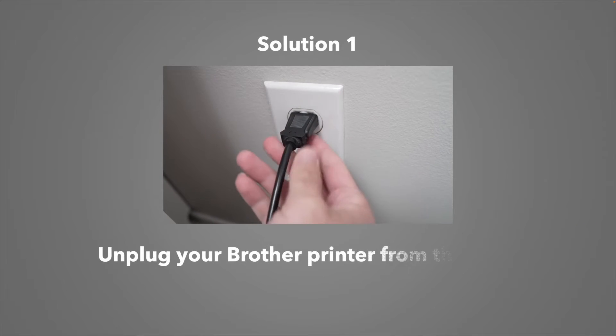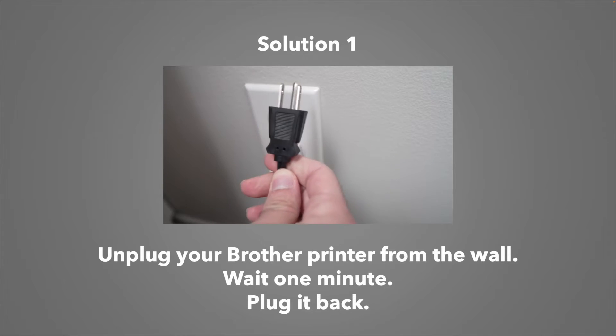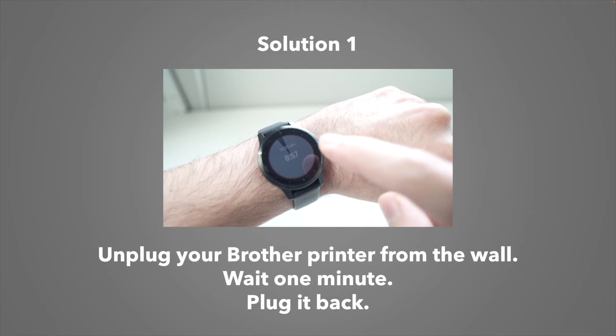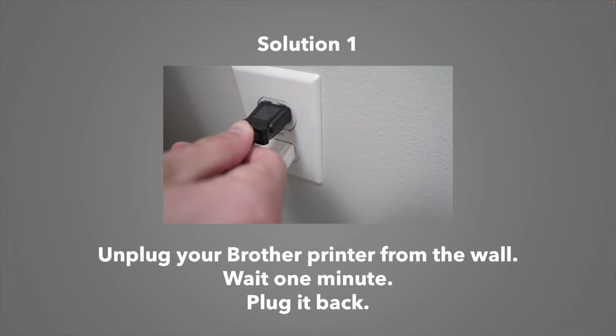Before trying anything, the easiest solution is to simply unplug your Brother printer from the wall socket, wait a full minute, be patient, don't do anything, and then plug it back in the wall and try printing again.